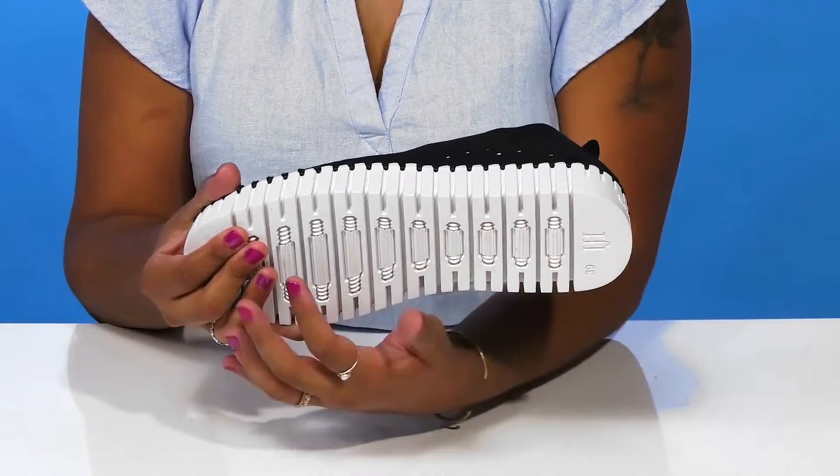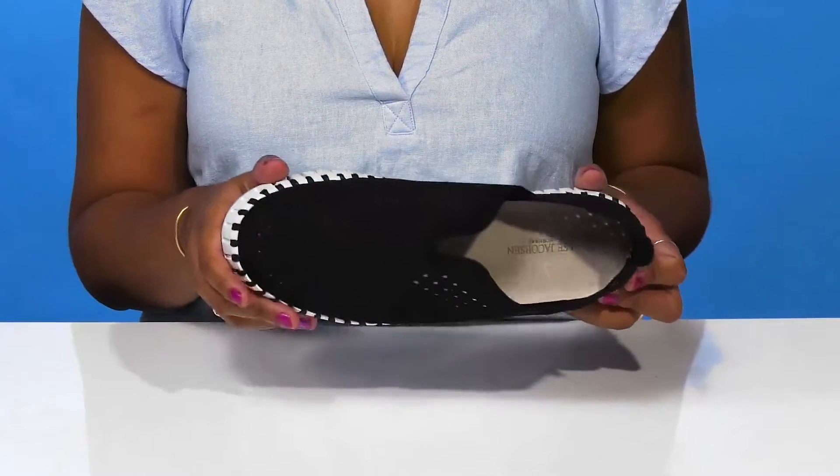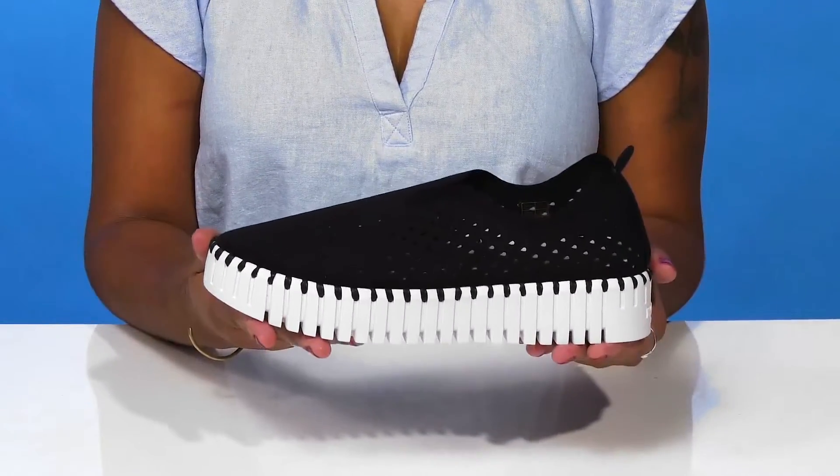The super flexible rubber outsole will give you lots of traction with all of these textures and ridges. You'll love that you can wear these with literally any outfit to give yourself a very unique, individualistic style.